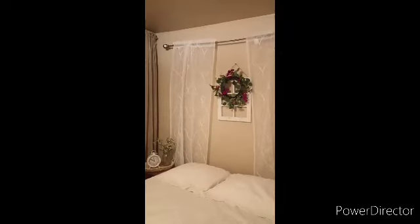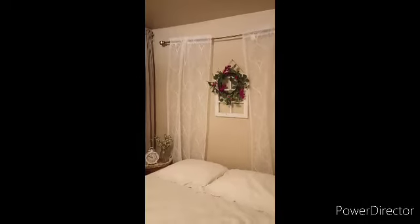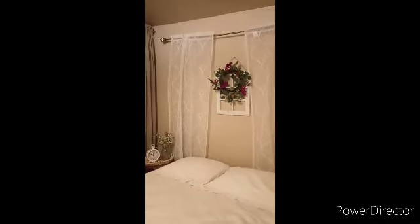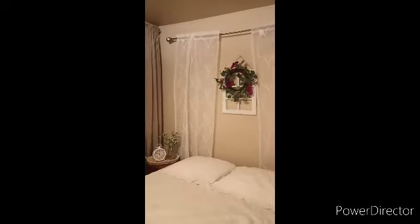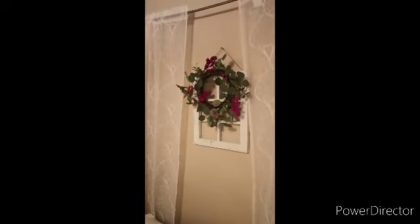I found this idea on Pinterest. I don't have a headboard, so I wanted to add some life to the room. I went to Ollie's and got a curtain rod and curtains, then went to Walmart and got this window at the craft center. I also took some Christmas decor — it doesn't look too Christmasy, but I figured I'd pull it out and see what it looks like, and it looks so cute.